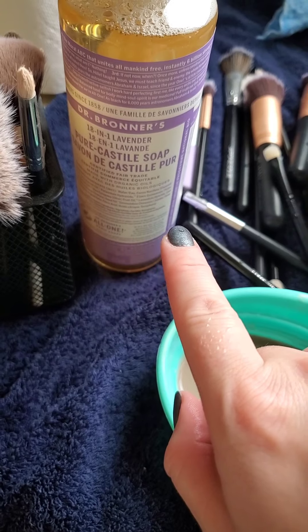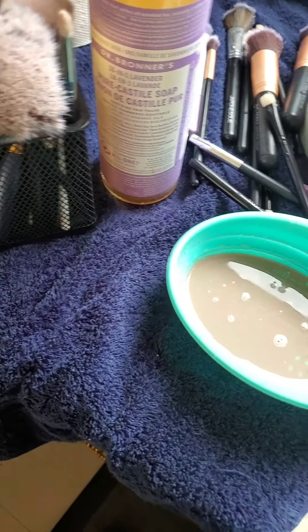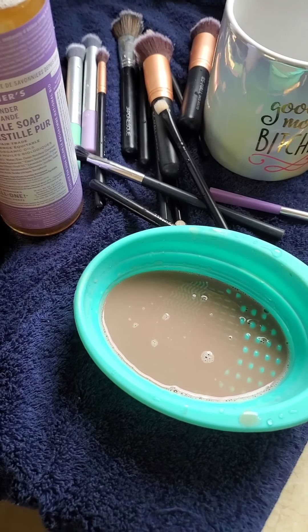Dr. Bronner's Pure Castile Soap — look it up, find it. I wanted to share this experience with you. Let me know how it goes if you try it for yourself.